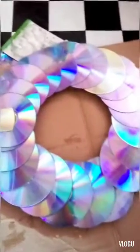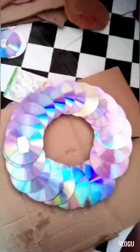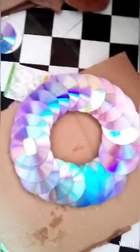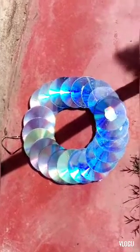I'm just adding more and more, pushing the CDs in so we have the cardboard hidden. Then I'm putting the decoration to dry. It's beautiful, isn't it? Thank you so much for watching — I'm going to let it dry for an hour or two and then we'll see how it comes out.